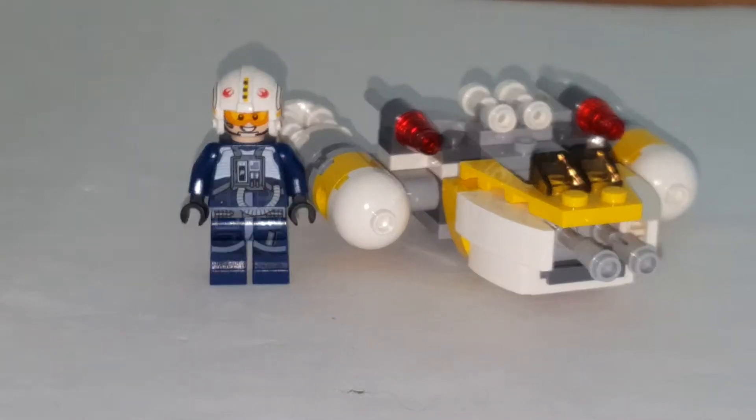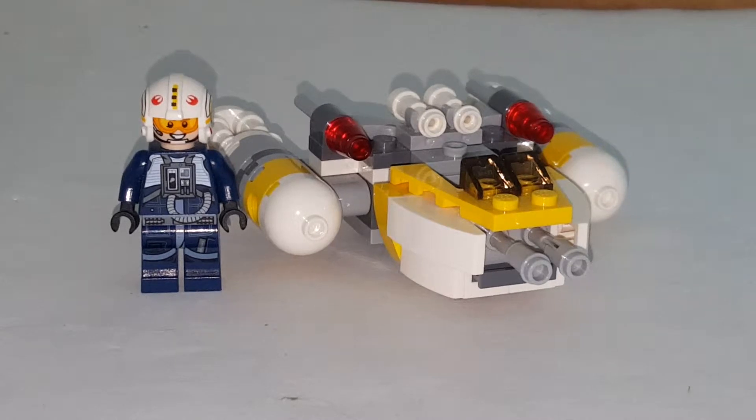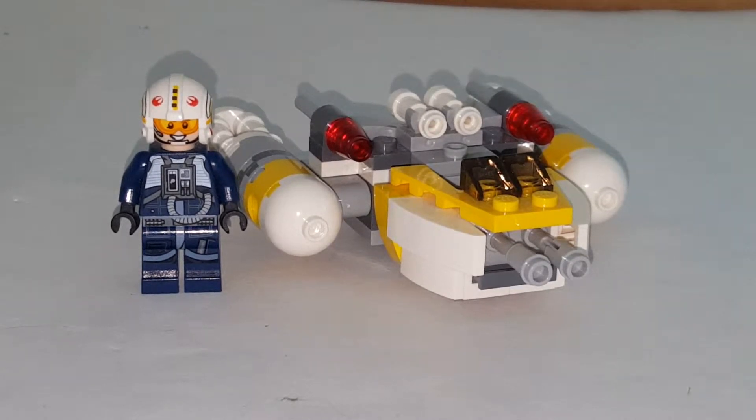Hello, Lucas here back with another video. Today I'm going to be reviewing the Lego Star Wars Rogue One Micro Fighter for the Y-Wing. I have the big version but it's in storage so I can't review it, so I decided to build the smaller one.